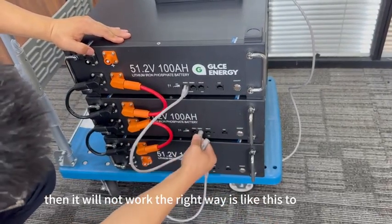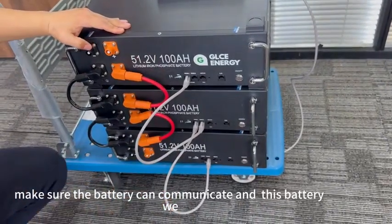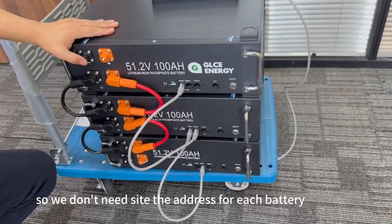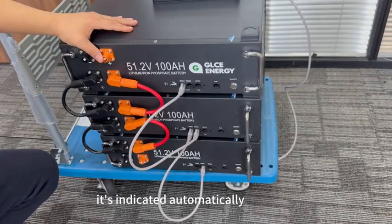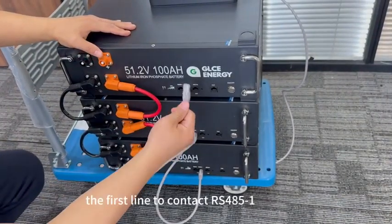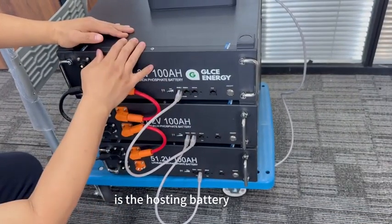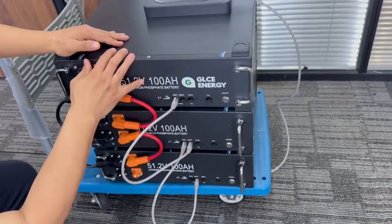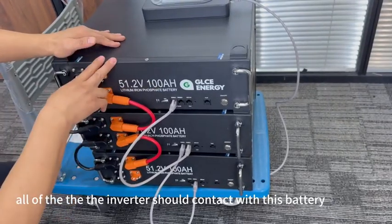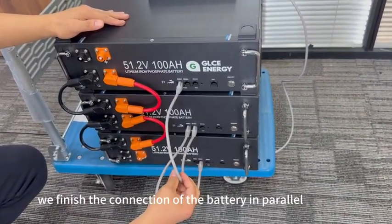The right way is like this, to make sure the batteries can communicate. On this battery, we don't need to set the address for each battery — it is assigned automatically. The first battery whose line contacts RS485-1 is the hosting battery. All inverters should connect to this battery. This finishes the parallel battery connection.